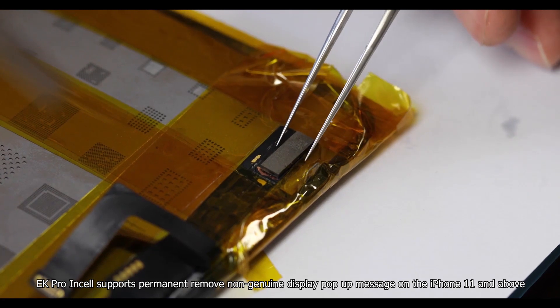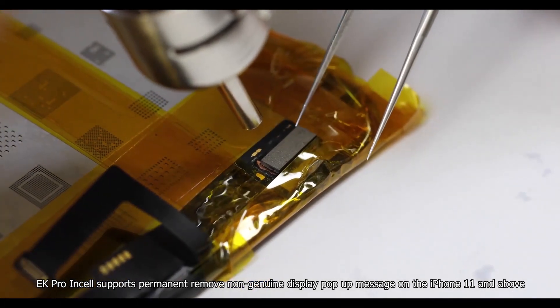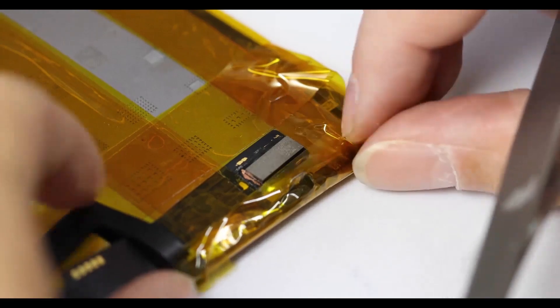Furthermore, EK Pro Insole supports permanent removal of the non-genuine display pop-up message on iPhone 11 and above by transplanting the IC chip. Please watch more details in our other video. We welcome more customers to try our EK Pro Insole screen — it will not let you down.